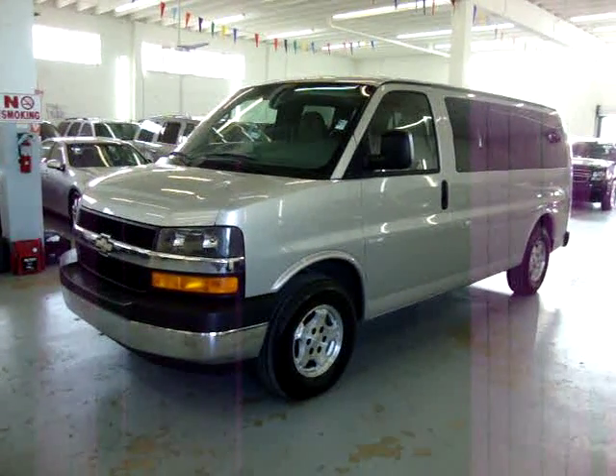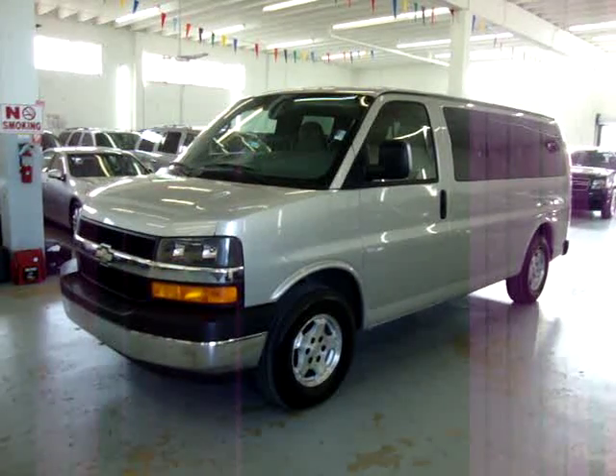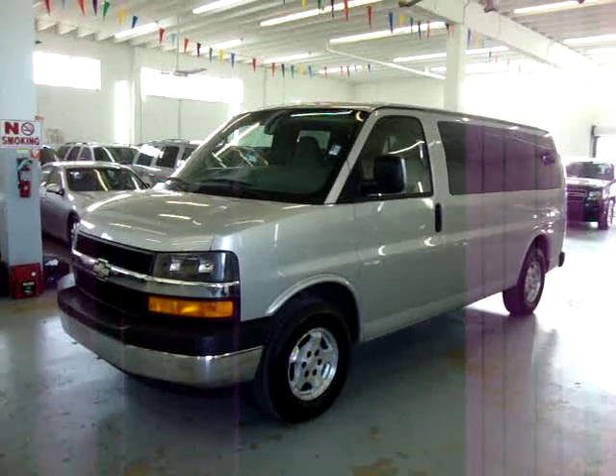Up for sale on VehicleMax, we have a 2006 Chevrolet 1500 Express Passenger Van. It is equipped with a power handicap lift in the rear, and it also has seating in the middle for passengers.